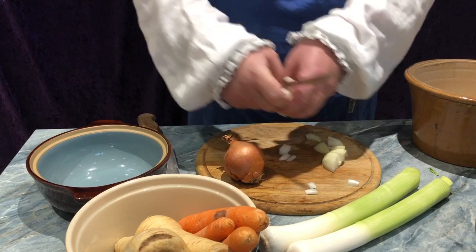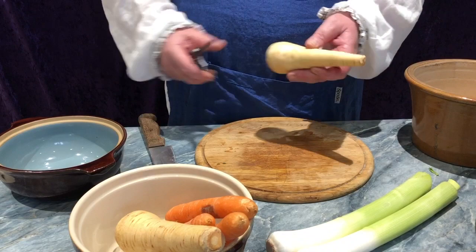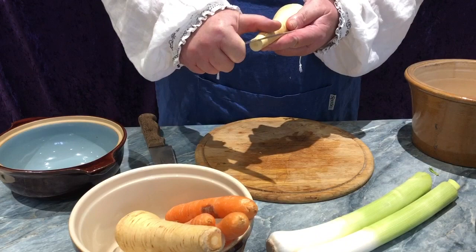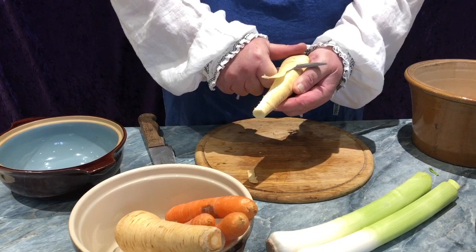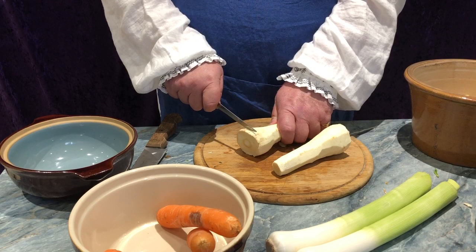Having peeled and roughly chopped two onions, we now turn to the parsnips. These are topped and tailed, like so. Again, remembering to remove the rubbish. And then, with a sharp knife, and being careful not to cut oneself, we start to peel the parsnip. Having peeled the parsnips, I can point out that in some receipts it will say you may leave the skin on. I must admit, the idea of eating parsnip skin is almost abhorrent, as is the eating of vegetables. But in any event, I will cut the parsnips into rough pieces, like so.